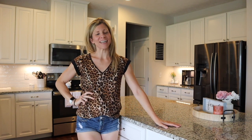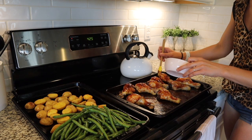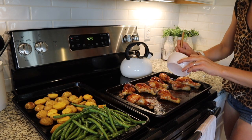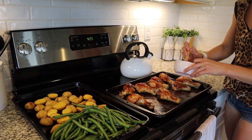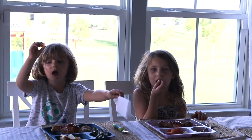Hey guys, we are doing meal number two of our chicken sheet pan dinners, and tonight we are making a barbecue chicken. I'm going to use drumsticks — you can use whatever kind of chicken you would like — and our sides are going to be a lemon green bean and roasted potatoes. I'm going to cross my fingers that those sides work for my family. I'm sure they will as long as I put ketchup on the plate. So if you guys are ready, let's get right into those ingredients so we can start cooking.